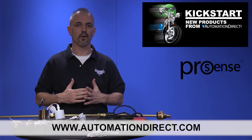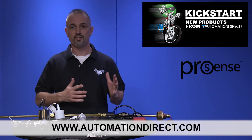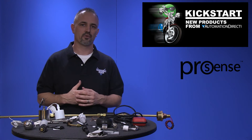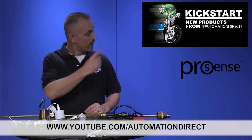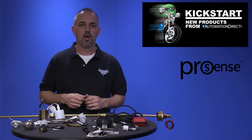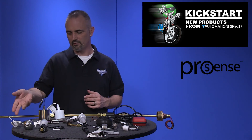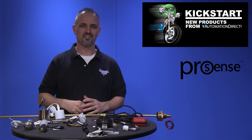And don't forget we sell other sensors, switches, ultrasonic sensors and more. Check back with us often on AutomationDirect's website or on youtube.com/AutomationDirect for more Kickstart videos. And if you are watching on YouTube today, please let us know what you think about these new ProSense level switches or how you plan to use them in your next application by dropping us a comment below. Thanks for watching and we hope to see you again soon.